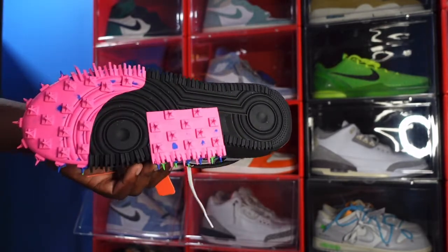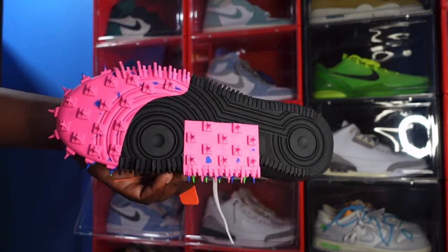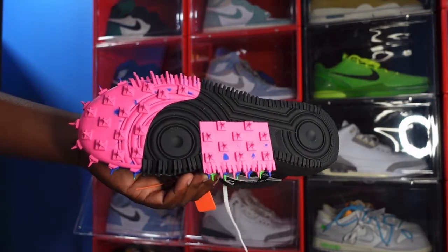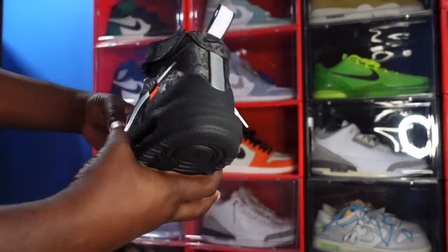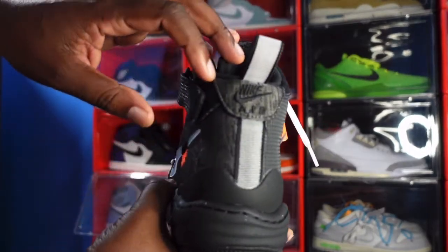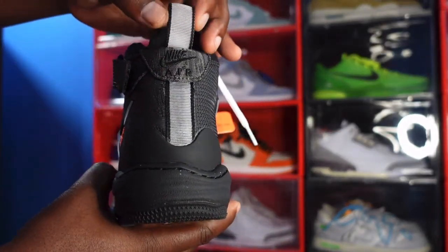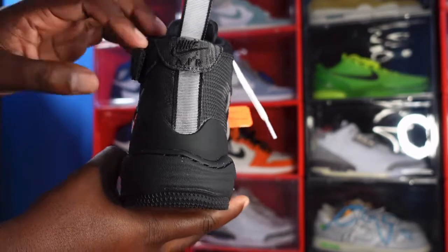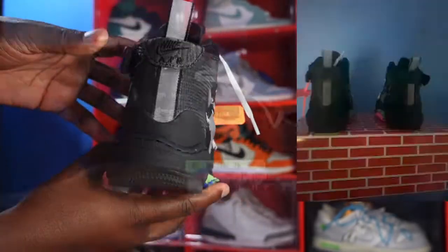On top of the traditional Air Force One outsole, look at the track spikes — this is not a track sneaker. This is something that was added to the sneaker for fashion. Let me know what y'all think of that. And look at the heel: we have 'Nike Air' stitched on right here in black, and you have a pull tab right here. Not sure if it's 3M, but we're going to find that out later in the video.